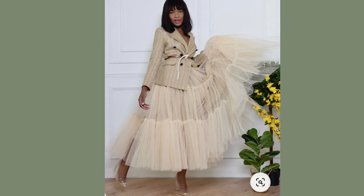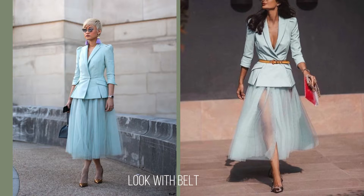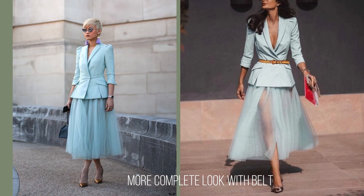Even when you want to go to the opera or theater and you don't want to wear a coat because maybe it's warm outside, adding a blazer with a belt is an absolutely fantastic idea.